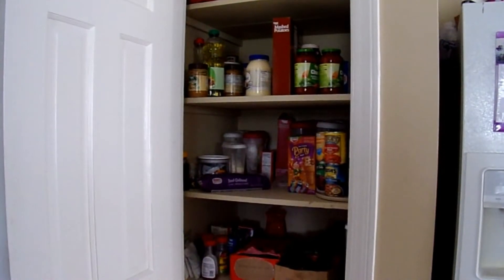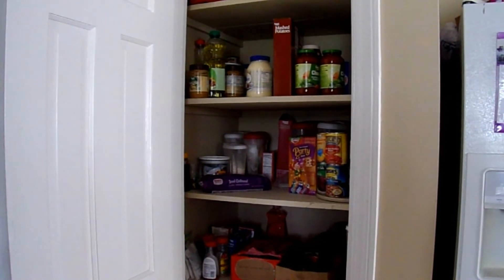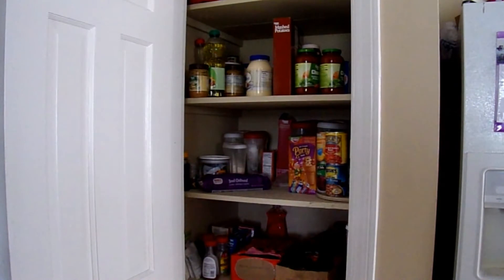Happy Serena. Today we're going to tackle my pantry. As you can see my pantry is pretty distraught, so I'm going to start taking things out and using the organizing containers to organize similar things together. So here we go.